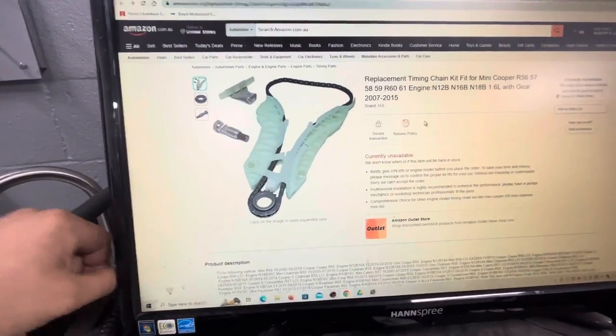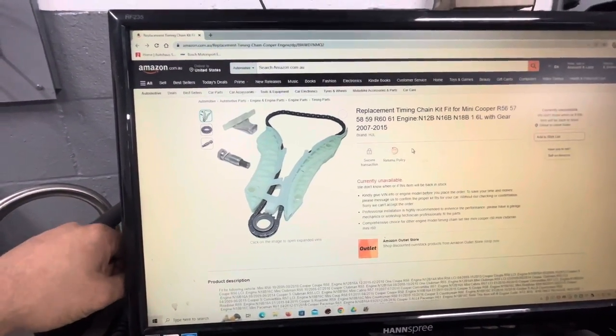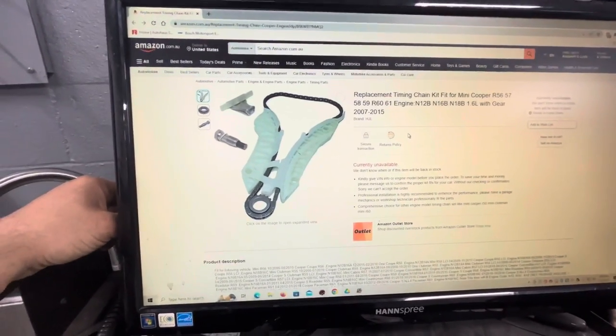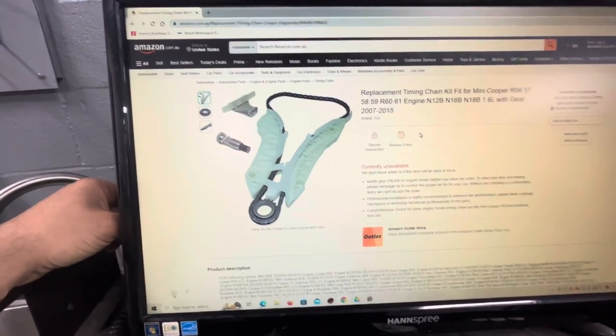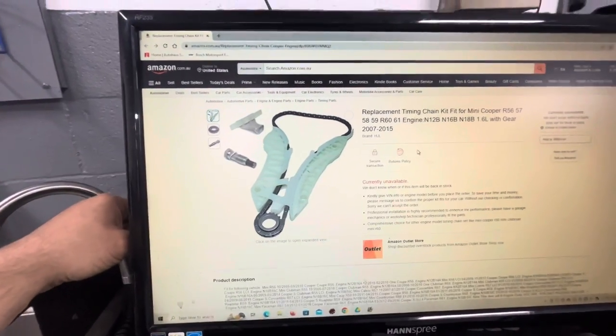If that happens, the good news is the timing chain job is not bad on these. It's a pretty quick job and not that expensive compared to most timing chain jobs. So if you're experiencing a lot of trouble getting the dipstick in and out, this is what's happening. Thanks for watching.